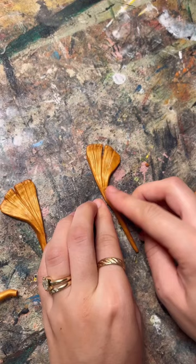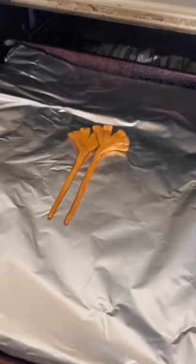People always ask how all of my projects turn out well, and this is an example of one that just didn't end up working out, but I can't wait to try again.